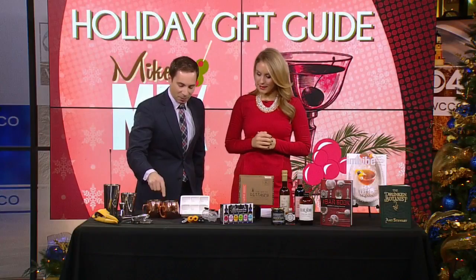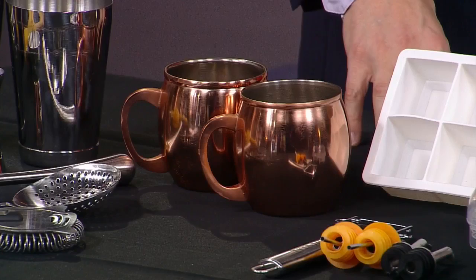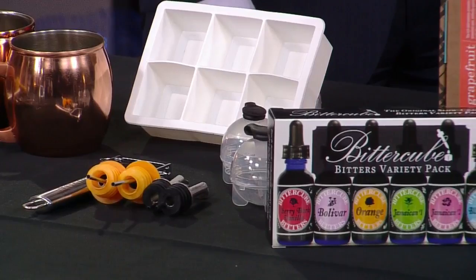If you have friends that like Moscow Mules, these copper mugs are on sale at Target right now for 10 bucks apiece. I really love these — I think they're cool for decor, and you don't have to necessarily just use them for Moscow Mules. Great gift idea. The big thing right now is ice — the bigger the ice cube, the more cooling you get with less melting. That's good for not diluting drinks. These large ice cube molds are also available at Target, and they look so cool when you bring one out at home.